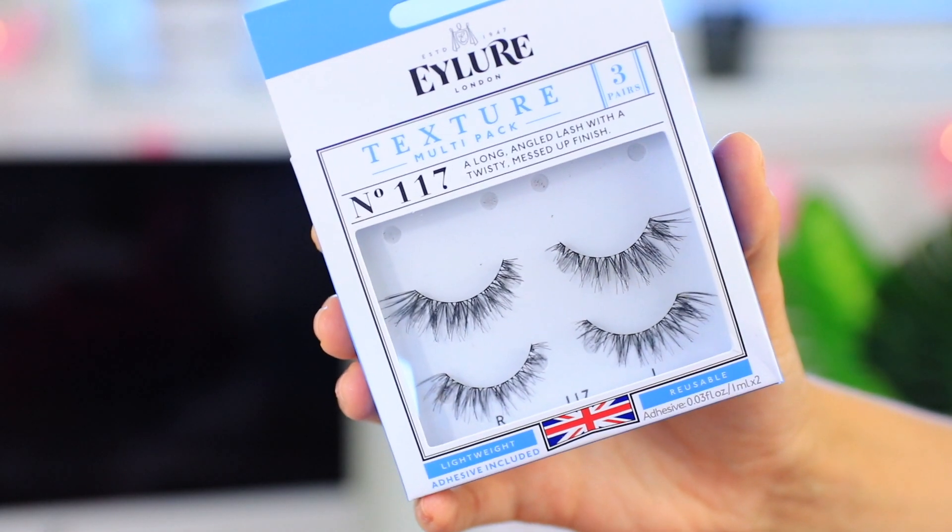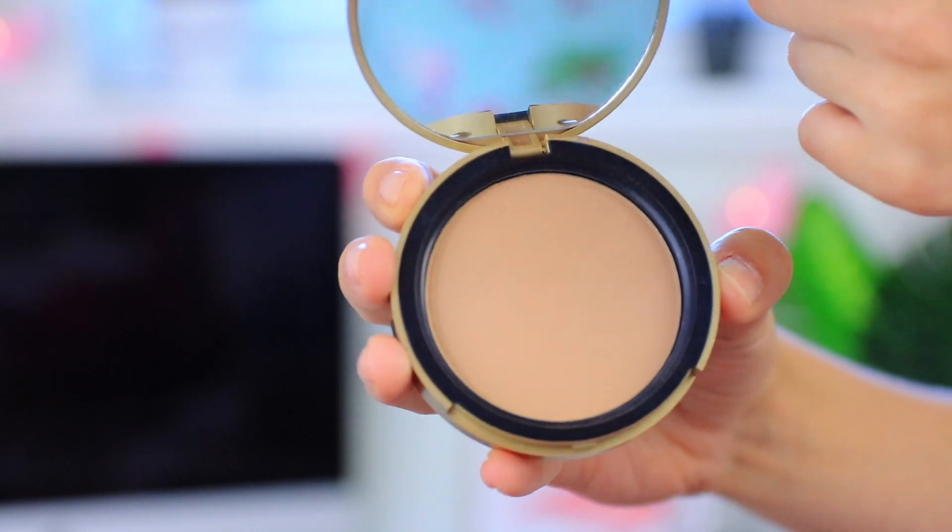The lashes I'm using are from Eylure — these are my favorites, number 117. They always come in a three-pack; I get mine from Ulta. They have the perfect wispiness and are just really great.